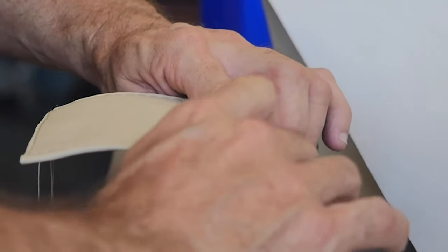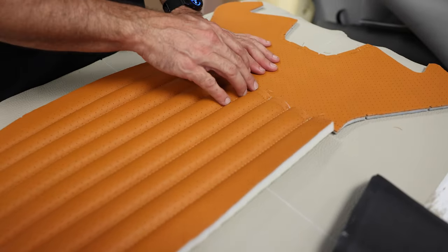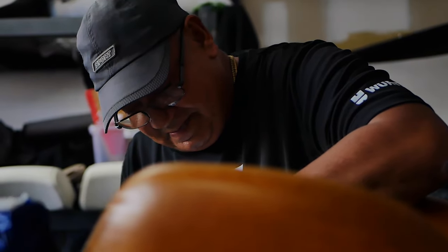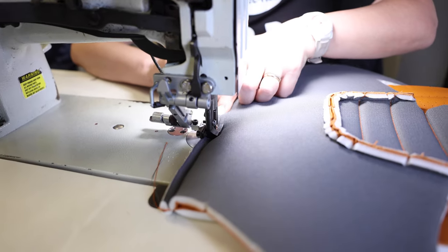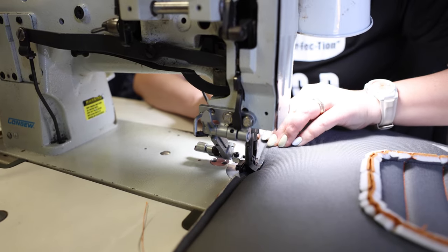So this is our upholstery team. In this room, we custom build all of the upholstery for our Defenders. That includes everything from the headliner down to the carpet and everything in between. We have multiple choices of seats, all of which are built by hand in this room. We have sewers that hand stitch all of our leather, and then we bring all of the leather together in one of our many different choices of seat.